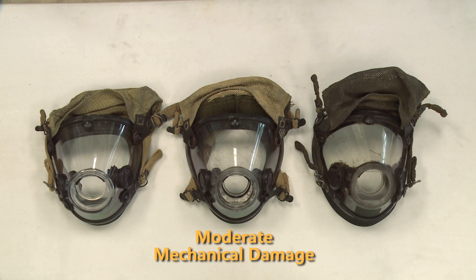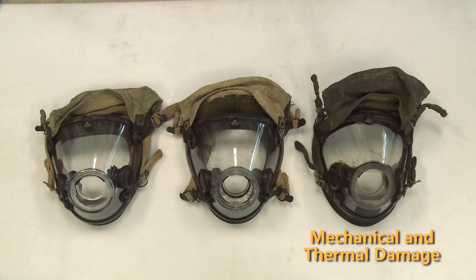The second mask has scuffs and scratches from use on the fire ground, but doesn't have any micro cracking associated with thermal damage. The third mask has scuffs and scrapes from use on the fire ground, and also has micro cracking indicating thermal damage.